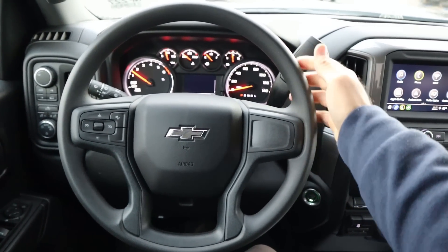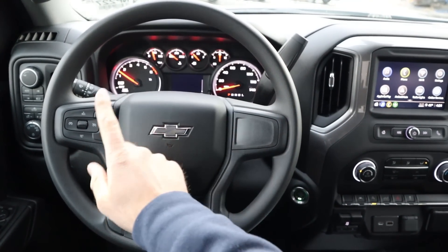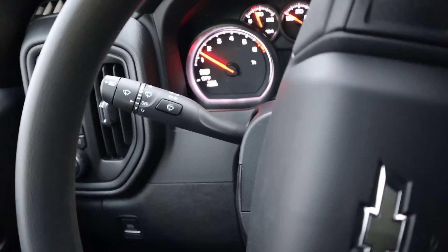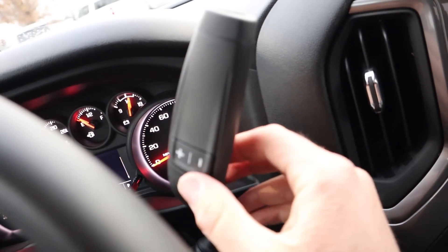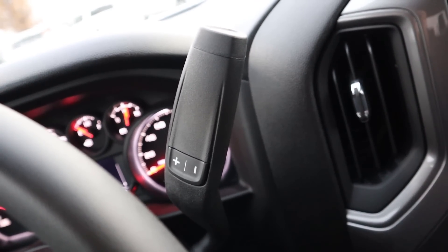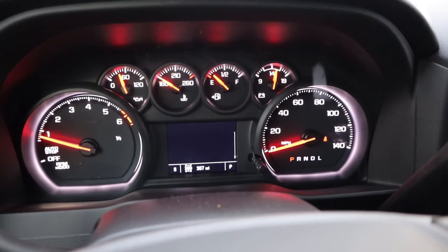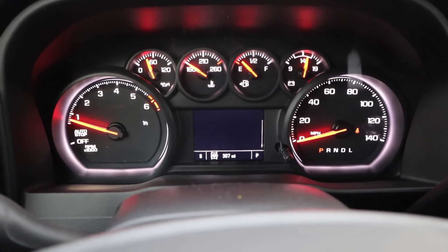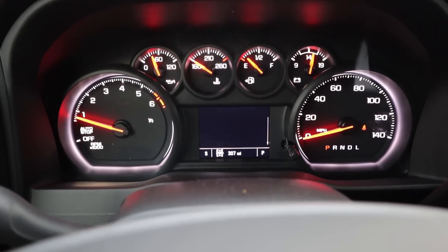The steering wheel is pretty base from a material standpoint, and there's not a lot of controls either — basically just cruise control and that's about it. Turn signal and windshield wiper stalk, and a good old-fashioned column shifter with plus and minus so you can shift gears yourself with that 8-speed automatic. It's a mostly analog gauge cluster with a screen in the center that shows basic information, like mileage and current drive mode.